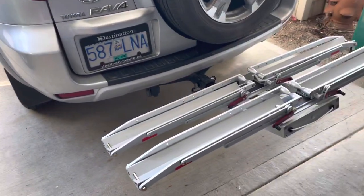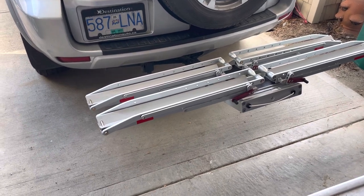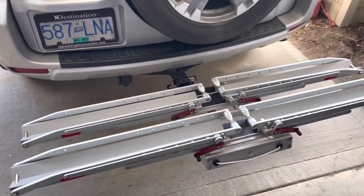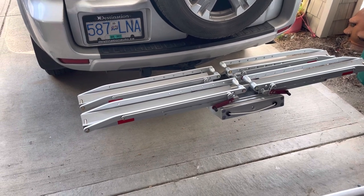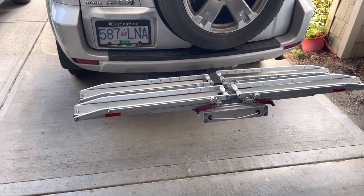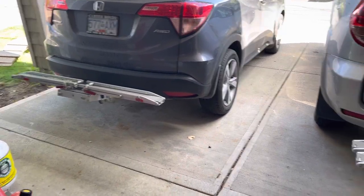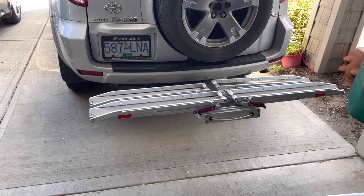The Super Duty rack comes in a single version that weighs 28 pounds for the rack — basically five pounds heavier due to the bigger components at the bottom. The single version of the Super Duty can also only be expanded up to three bikes, but each bike can weigh 75 pounds for a total of 225 pounds. So to reiterate: the single Quick Rack expands to three bikes at 50 pounds per bike, while the single Super Duty expands to three bikes at 75 pounds per bike.